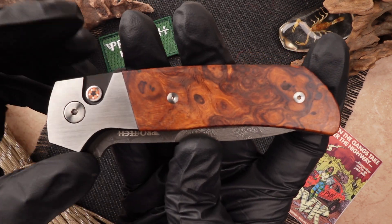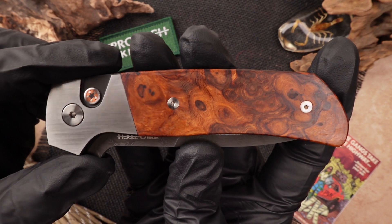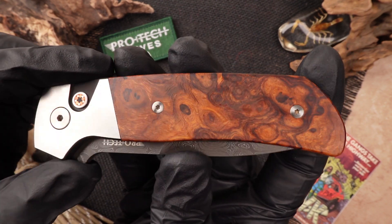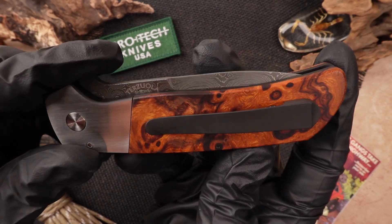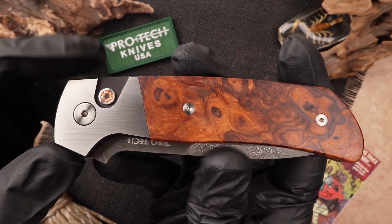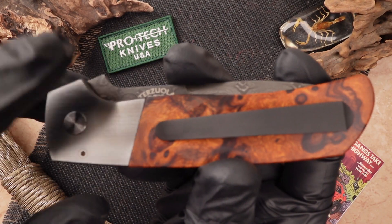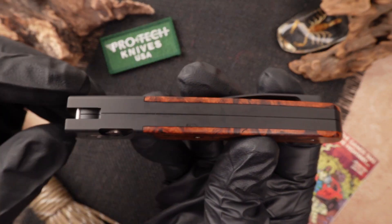This has been fully done in with jewelry grade Desert Ironwood handle scales, showing off very unique patterns inside the wood — it gives off this brown slash orange look. The bolster is fully done in with 416 stainless steel which has been done in this unique two-tone color, so the front facing panels are fully done in with a satin finish, but as you can see as it connects to the back it is fully done in with black.